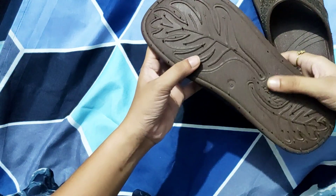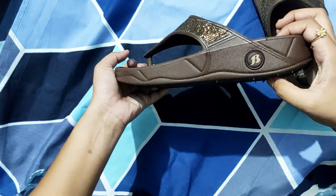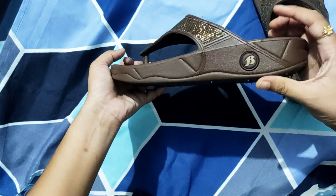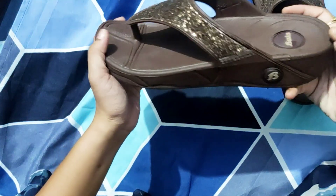If I talk about the grip at the bottom, the grip is also very good. It will not slip too much. You can see that you will get a little bit of height from this sandal. It is very comfortable.